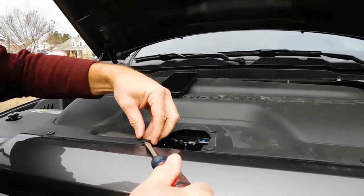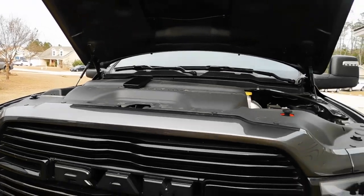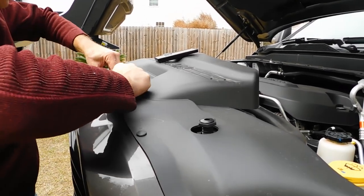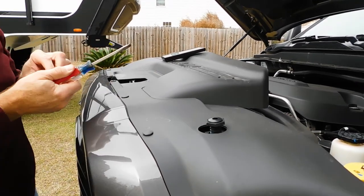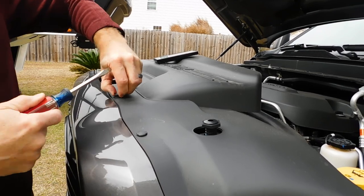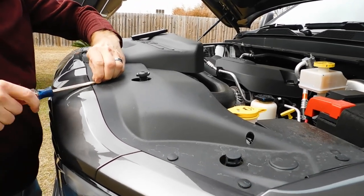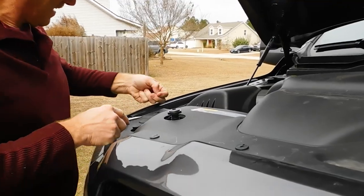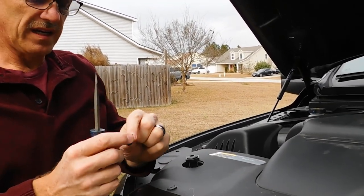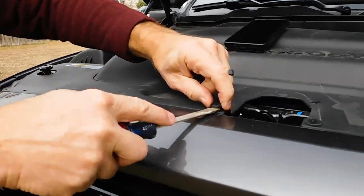One of the things that S&B recommends as part of their tool kit is a step stool. I'm six foot two inches and I will need a step stool to get up in here — I definitely recommend that, it's a lot easier than trying to stand on the bumper. Once the center pin is out, you can pop the rest of these out. What happens is that center pin goes in and swells these up so it keeps them in place. Now that the center pin is out, these pop right out of there. There's not much to it — it's pretty easy.